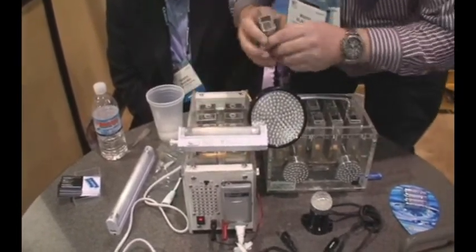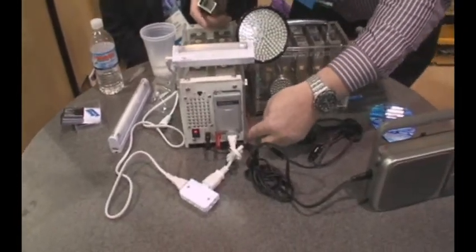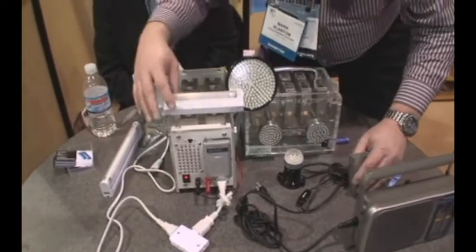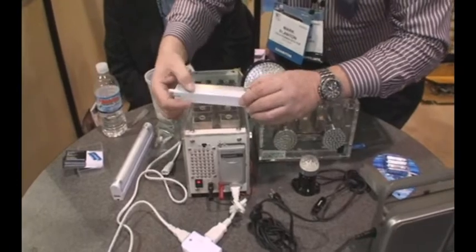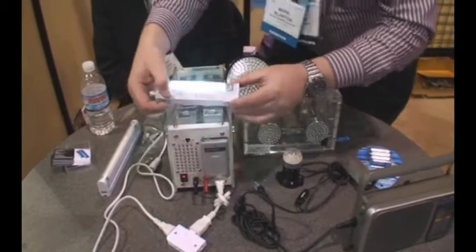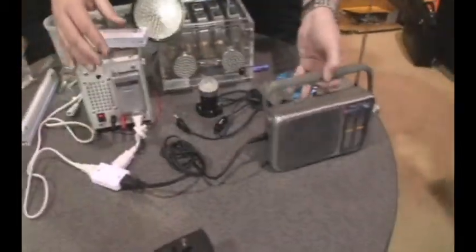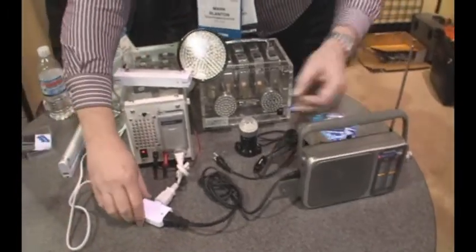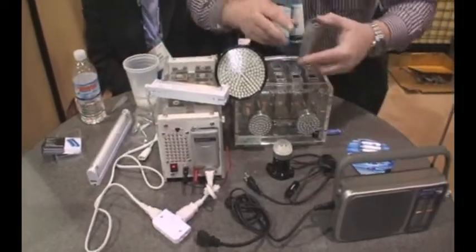With this 15-volt battery, he runs it through a converter, which inverts it over into 110-volt actual useful current. With that, he can run fluorescent lights or small household appliances — all being done by simple water.